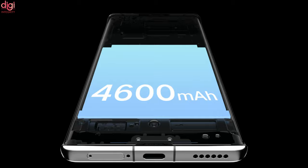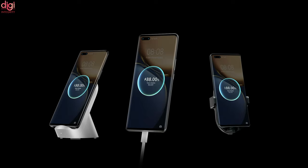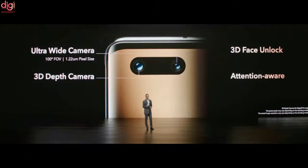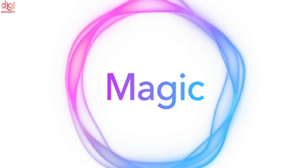For battery and charging, it comes with a 4600mAh battery with 66W wired fast charging. The rear camera setup includes a 50MP primary sensor, a 13MP ultra-wide-angle lens, and a 64MP monochrome lens. The front camera is 13MP, and it runs on Magic UI 5 based on Android 11.